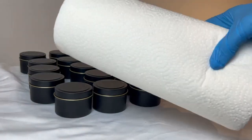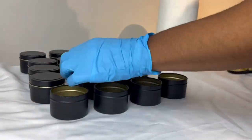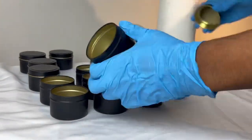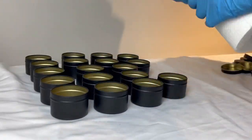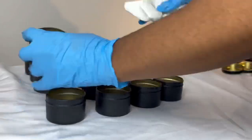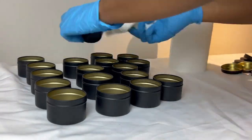Now that the jars have been unpackaged, I'm just going to go in with some paper towels, some warm water, and some soap to clean the tins on the inside to make sure there is no debris. Because this is acrylic paint on the outside, I don't want to use anything outside of just paper towel, water, and soap. I do normally use rubbing alcohol when I clean my glass jars, but because of the acrylic paint on the tins, I just want to go in with something that is less corrosive.